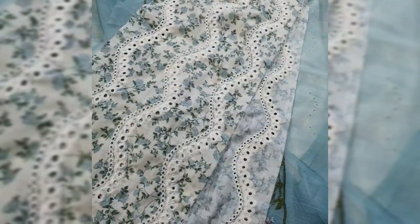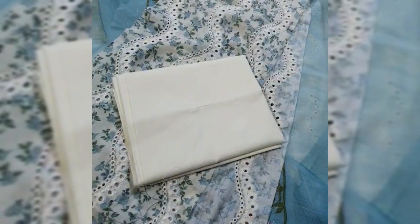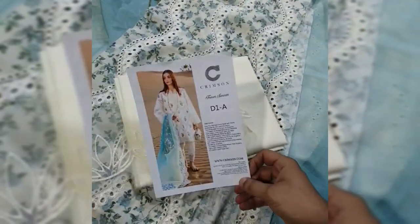The trouser is cambric cotton. And this is the final model picture of this beautiful outfit.